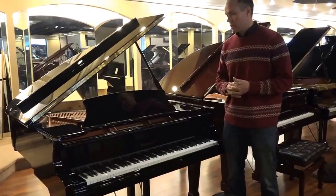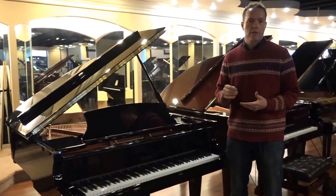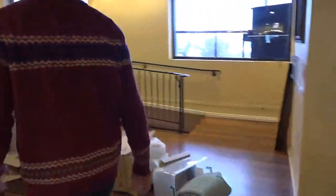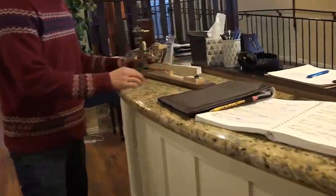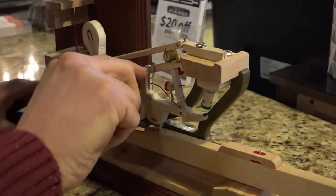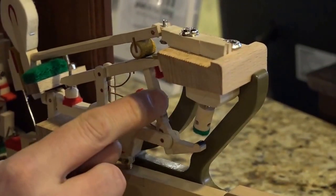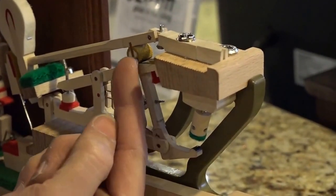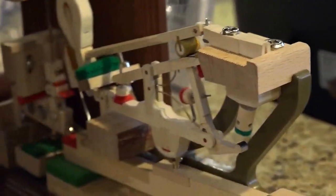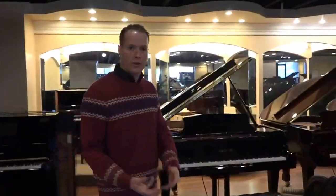The touch is very good. It's easy to regulate — it does what I want it to do when I work on it. Regulation is a process of getting all of these parts into proper alignment and proper functioning with each other. For example, making the spring the right strength, and making the adjustable screw on the jack aligned with the leather-coated knuckle. On the Hailun, it does what I want it to do. It feels very good and regulates well.